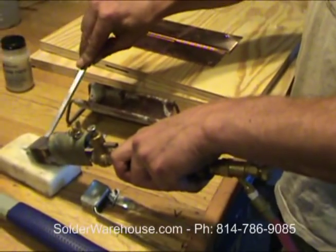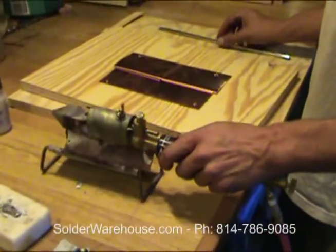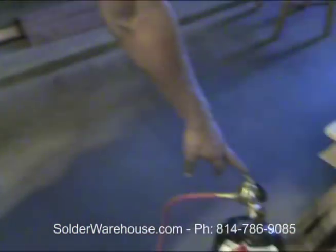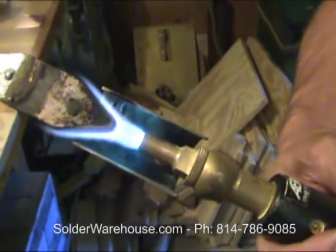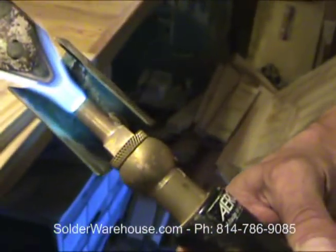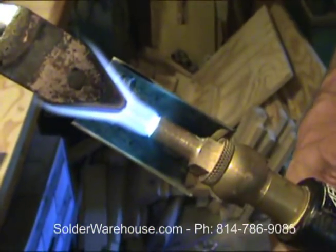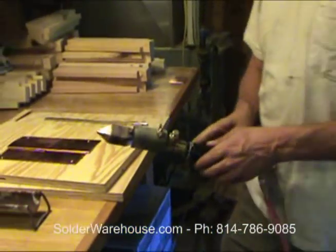You're trying to get a nice blue flame. Sometimes you have to mess around with both valves — there's a pressure valve on the tank and one on the back of the handle. You kind of have to find a happy medium to clean both of them. A nice blue flame burner — that's what you're looking for right here.